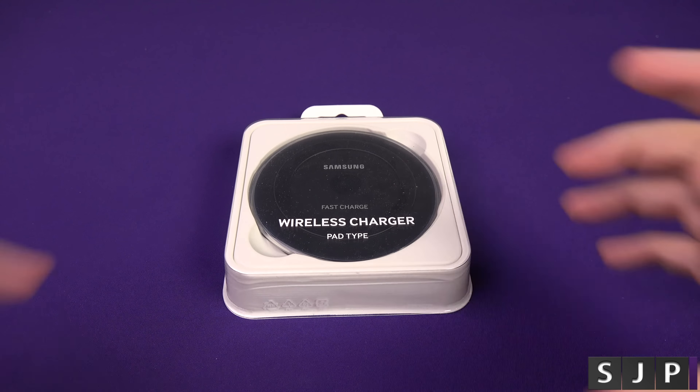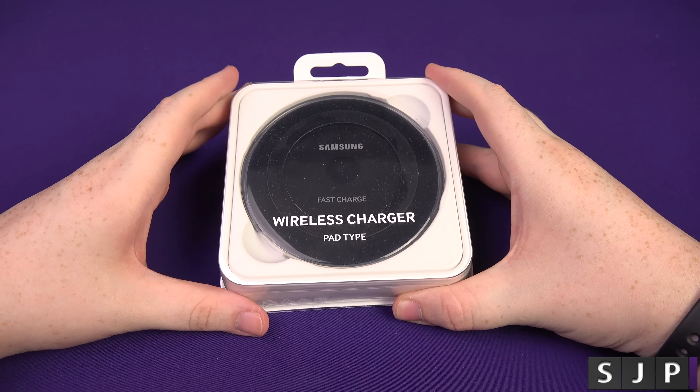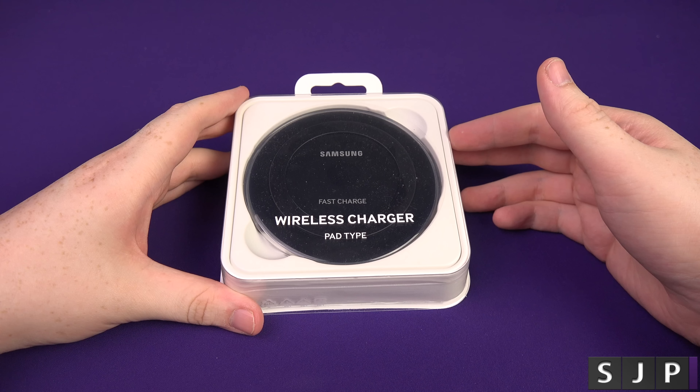Hey everybody, Sam back once again and we're going to check out the Samsung fast charge wireless charger — the pad type. I didn't know there was any other. Let's check it out.